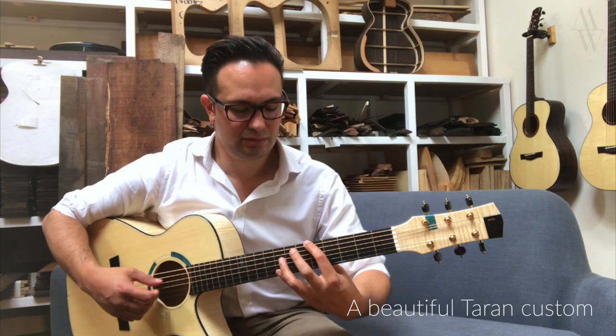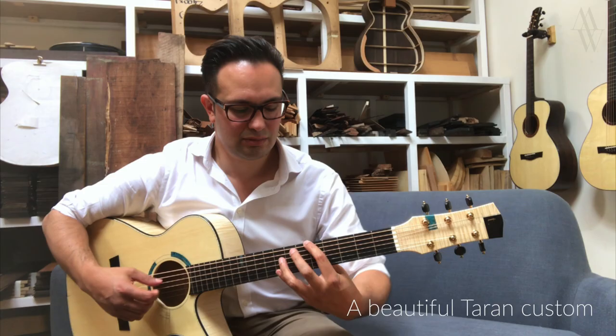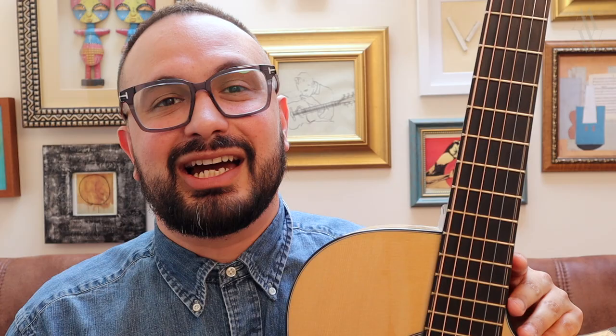If you've been following my channel for any length of time — and if you have, thank you very much — you will not be unaware that I personally consider maple to be one of the finest woods for responsive fingerstyle acoustic guitars. I've been privileged to play some wonderful examples of maple guitars, some going all the way back to the 1800s, others from the present day.